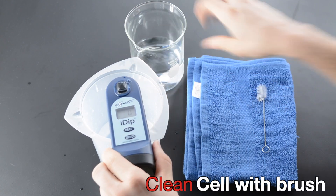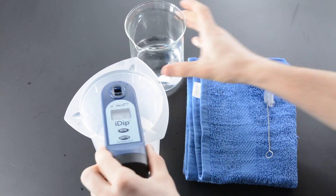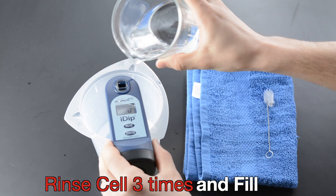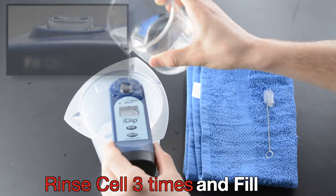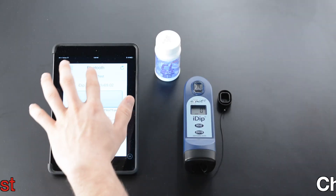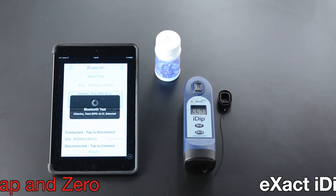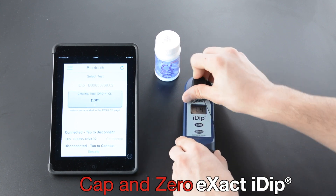Clean cell with brush. Rinse cell three times and fill. Fill cell to top. Select Test. Cap and zero XactiDip.